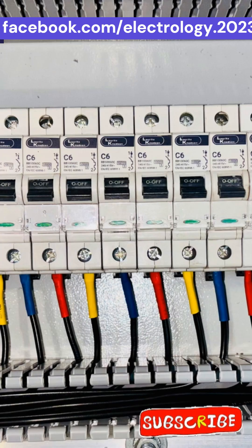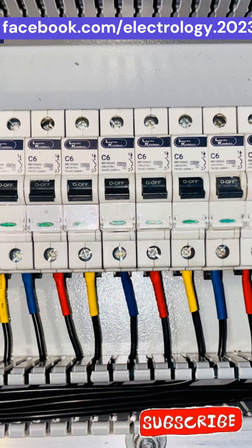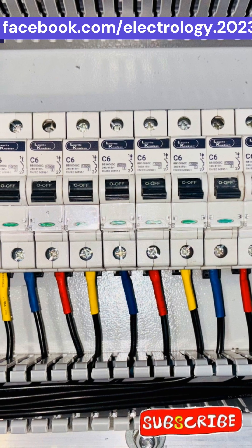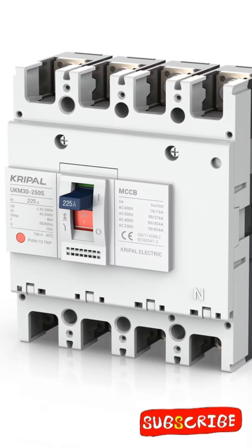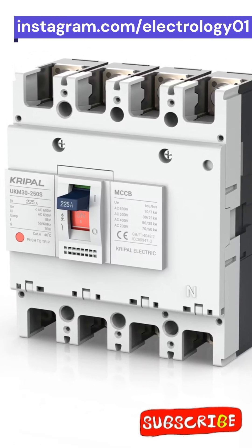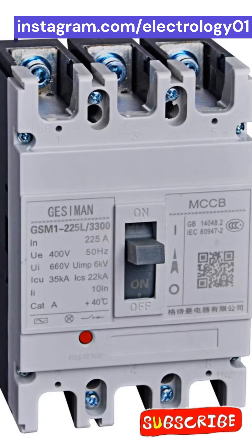The Miniature Circuit Breaker says: 'I am perfect for lights, fans, and small appliances — quick to react, always alert.' The Molded Case Circuit Breaker replies: 'I am built for heavy-duty machines, huge loads, and tough environments.'